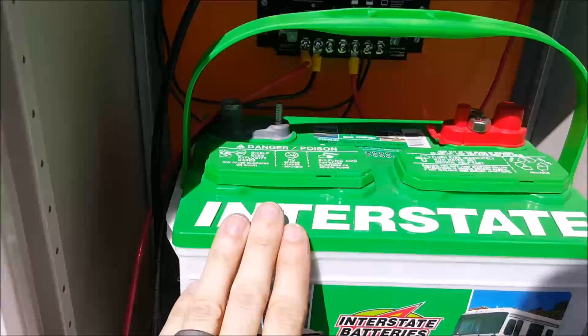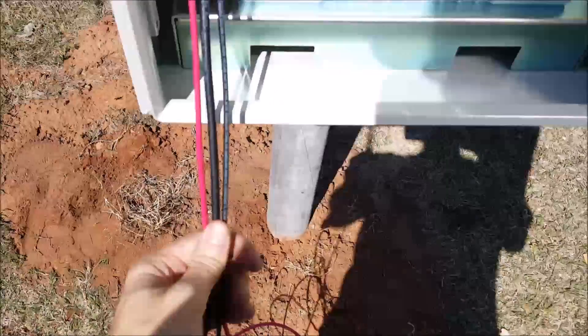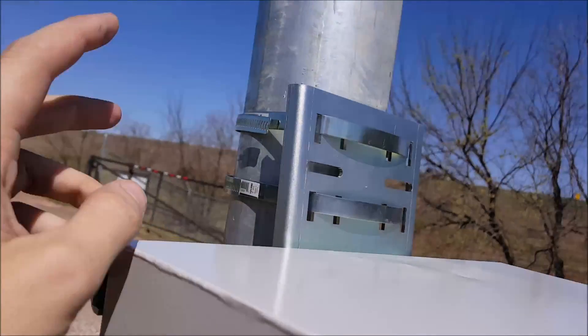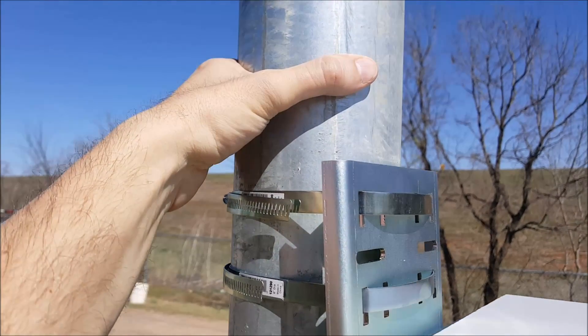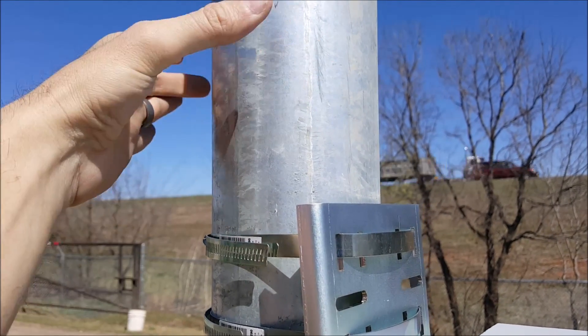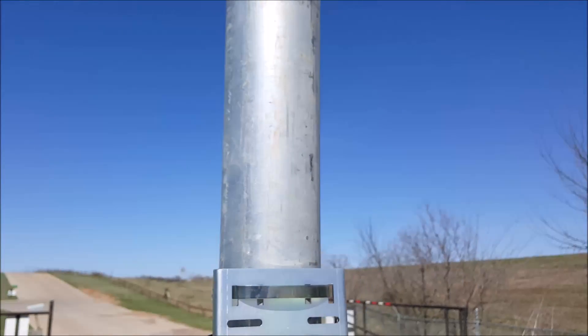We've got the battery in here and all the wiring hanging out. The problem we had with the solar panel mount was the U-bolt that goes around the outside was too small. I needed a four-inch outer diameter pipe, but the guy who ordered it for me didn't understand that — this pole is about four and a half inch outer diameter.